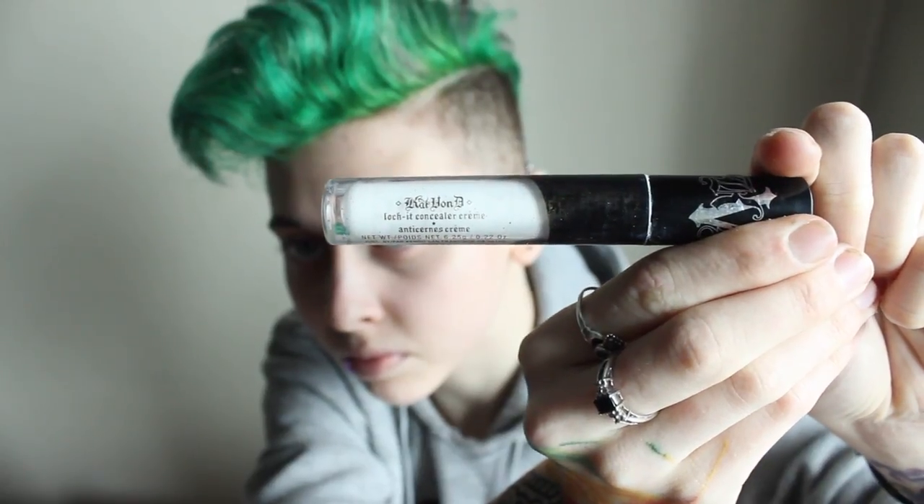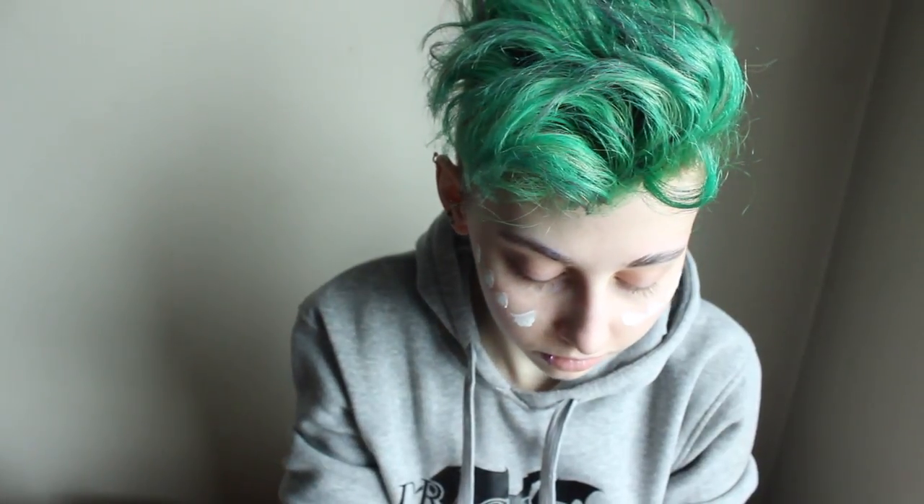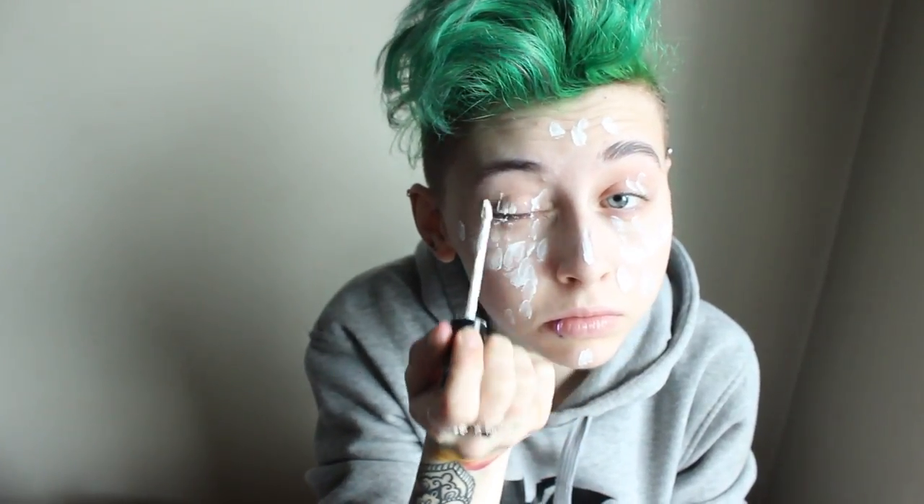Starting off with the Kat Von D White Out Concealer. I took this and put it on the high points of my face as well as on my eyes, just because I was going to be going over it with a little bit of face paint. I figured the concealer would make it easier to blend out on those high points and hopefully keep it from creasing. Then I took the Ben Nye Professional Cream in Clown White and a dampened sponge — you could use a beauty blender as well — and started to dab the product into my skin. I find it better to pat the product in than to rub it, because rubbing will leave streaks.